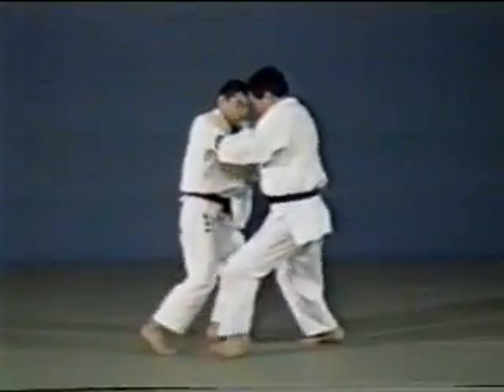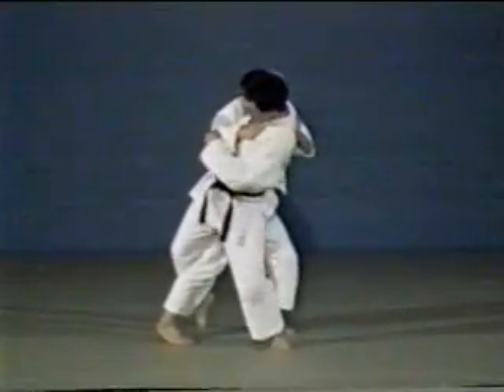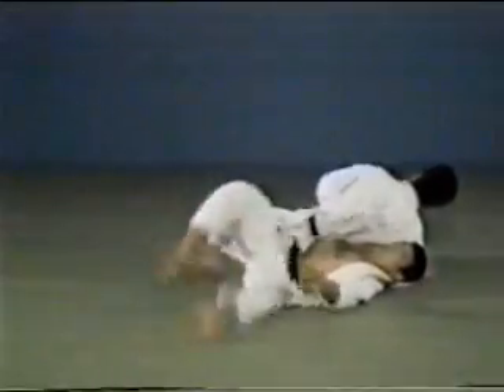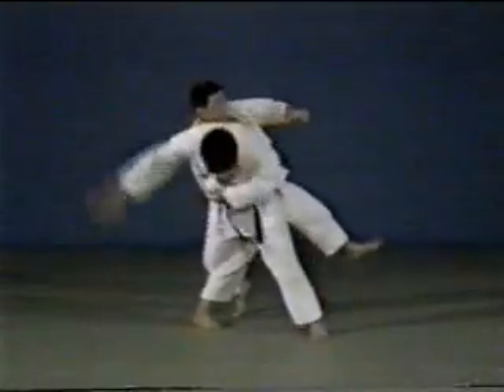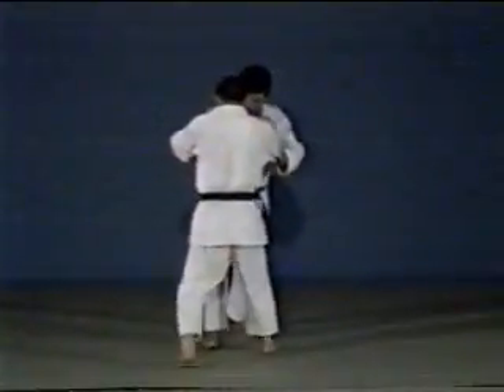In the first case, following your opponent's defence of an Ōsoto gari, you throw by wrapping him around you in an outward direction. From an Ōsoto gari, you lean on your opponent and throw him, wrapping him outwards.